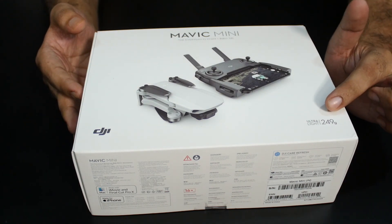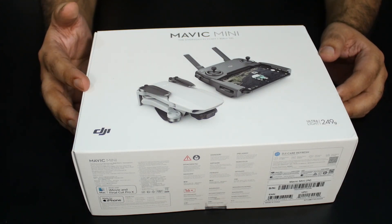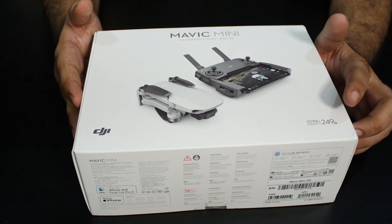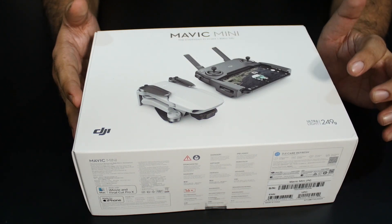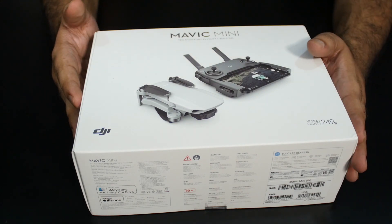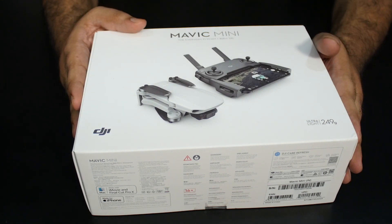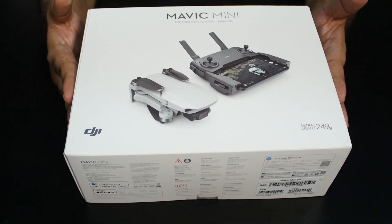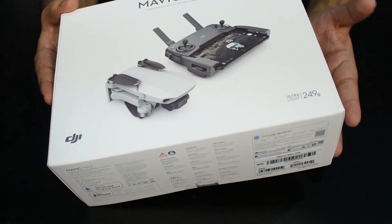As you can see on the box, it says ultralight 249 grams. The new regulations for drones do not require a license to fly if your drone is under 250 grams, so DJI has planned this very well. This applies not just in India — in the US, FCC regulations also prevent you from flying any drone over 250 grams without a license, and the DGCA has a similar rule here. Considering this is a 249-gram drone, it's really compact, and I was shocked and impressed after flying it.